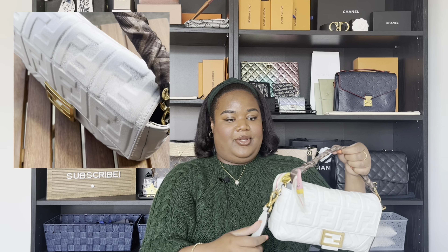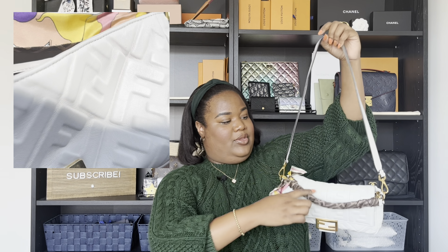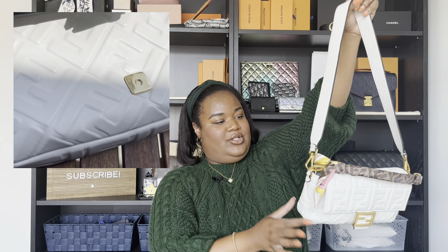One thing I love about Fendi is they think a lot about the function and use of their handbags — they're just engineered really well. If you look here, they have two D-rings for each of the straps instead of having to hook both straps to one D-ring. If it was on a single D-ring, it would rub, tarnish quicker, more scratches on your hardware. This is just so thought out. And because it has the two D-rings, it lays better. It functions just so well.